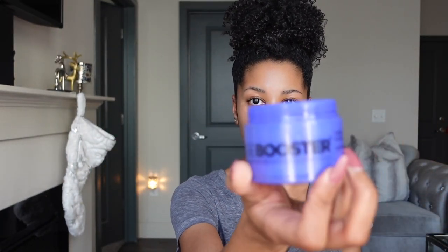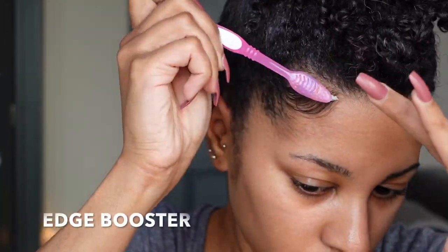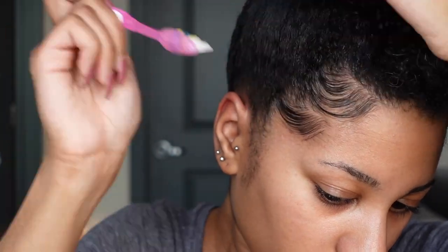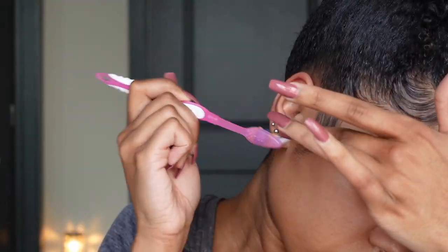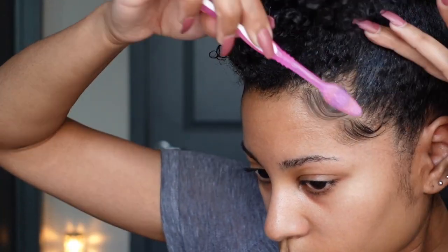I'm going to be using the Edge Booster, and then I'm also going to be using the Got2b on top of it. The Edge Booster is really good by itself, but because I'm going out at night and I don't know how long I'll be out, I want to make sure my edges stay slick. So Edge Booster first, then Got2b on top.